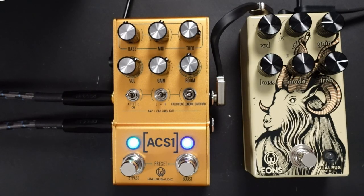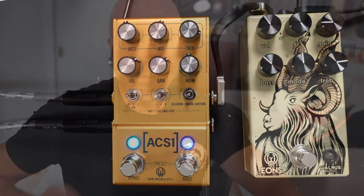Hi, I'm Paul from the Studio Rats. Today we're looking at the Walrus ACS-1. You might be thinking this isn't a new unit — it's been out for quite some time. Well, Walrus Audio have completely overhauled this unit, and it's now in version 2, and it's absolutely fantastic.